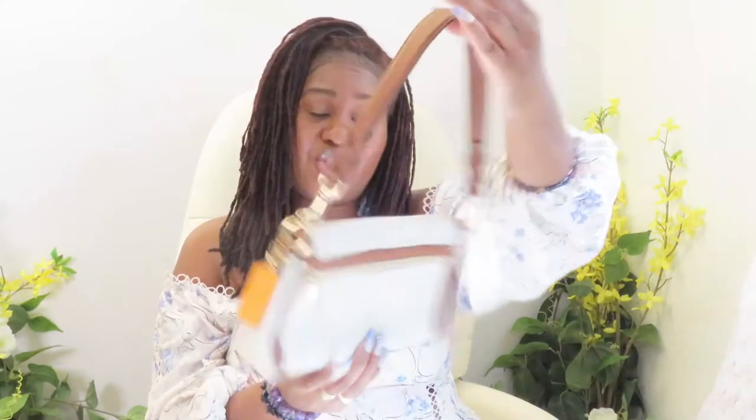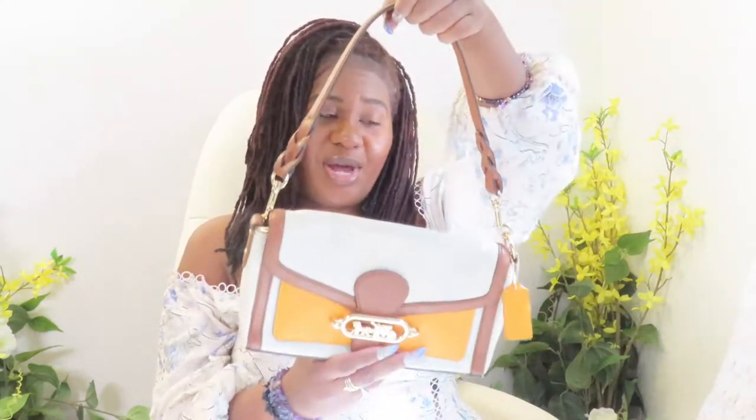This bag is perfect for summertime or spring with your lighter, warmer colors. I enjoy wearing this bag — I've only worn it twice and haven't worn it since. I'd rather not hoard handbags if I'm not putting them to use, so this one deserves another home.